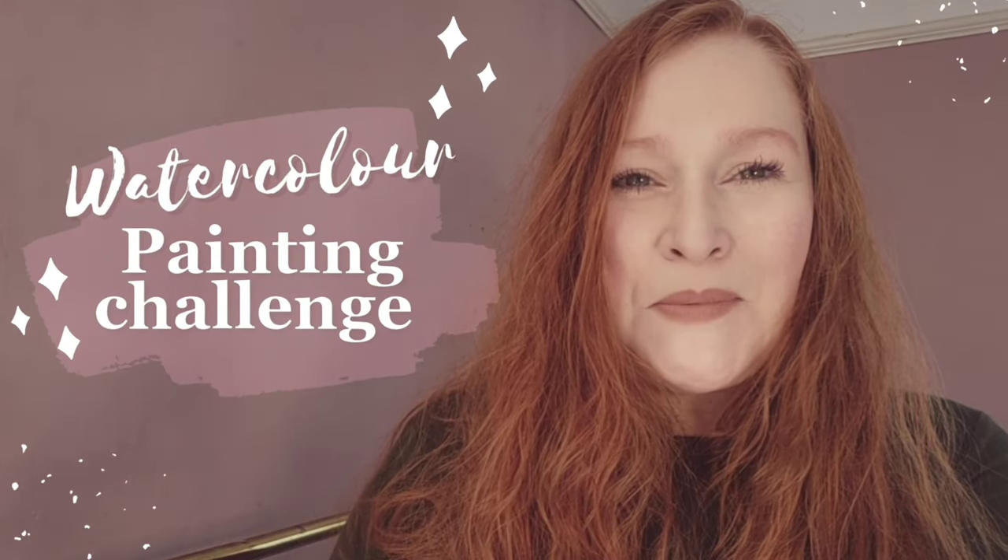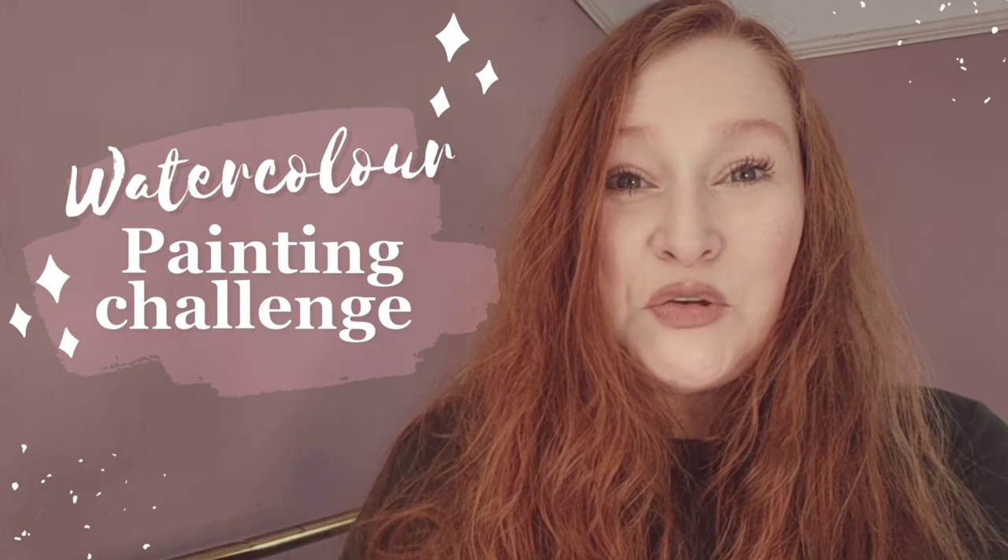Hello, all you wonderful and lovely people, it's Lynette here. If you're new to the channel then welcome, and if you're a regular then welcome back.